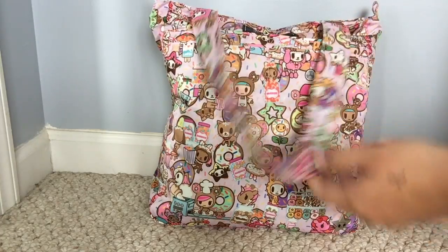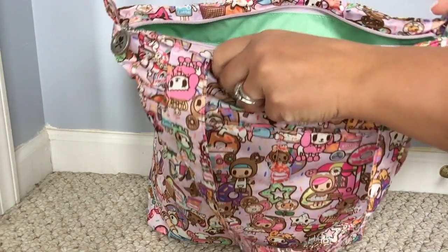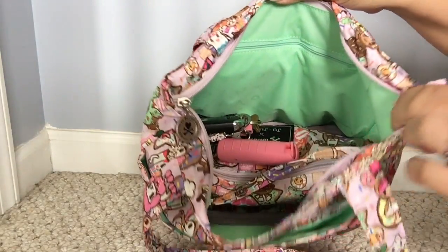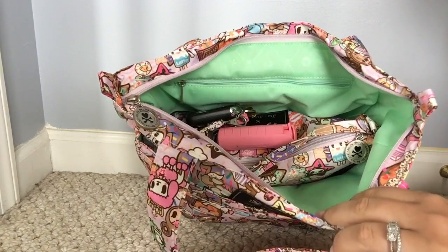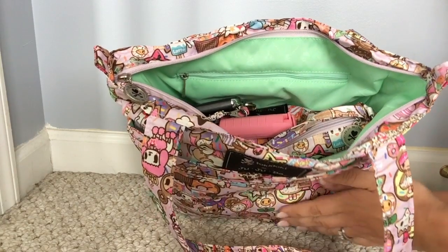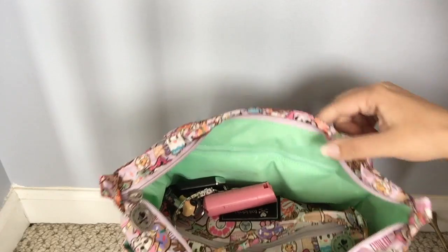I'm going to show you how I have the inside packed up. You have a long zipper at the top — that's the way it looks on the inside. You have a back zipper pocket back here and no other internal organization, but it's still a great bag.